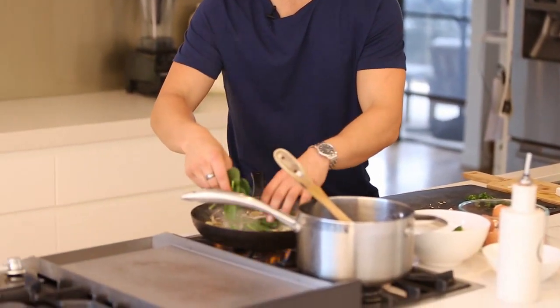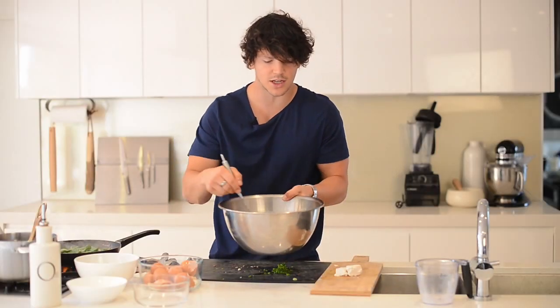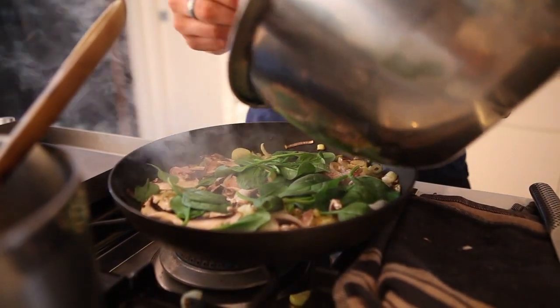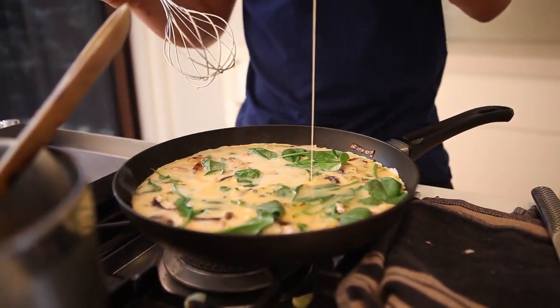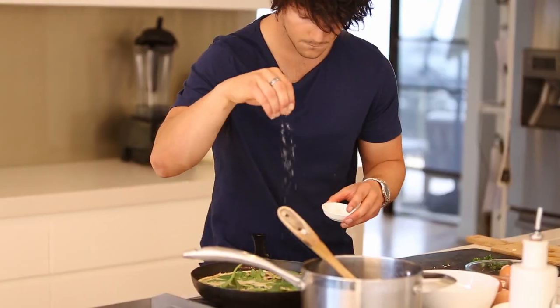Our mushrooms are getting a nice colour. I'm just going to add some baby spinach on top. You can do this in two ways: you can add all of it at once or add in half and add the rest after you pour in the eggs. Just a final whisk of our eggs — we're just going to get them finally aerated before adding them to our pan. You can now top that with a bit more spinach, a bit more pancetta. I'm going to season that with a little final bit of salt.